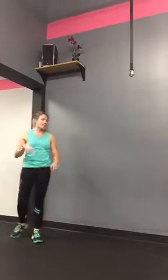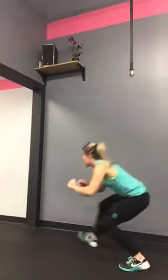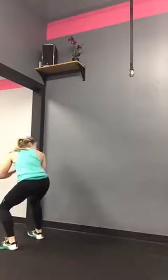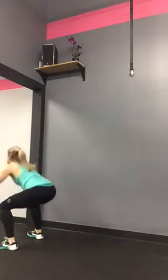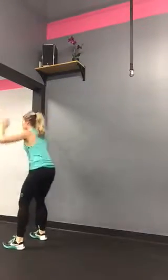Once they're done, they're going to come up to standing and go into the next exercise: sprint away, then duck walk back. Duck walk all the way back to your partner and you've got ten squat high fives. You can add a tippy toe or jump in the middle if you like, or you can just squat high five.